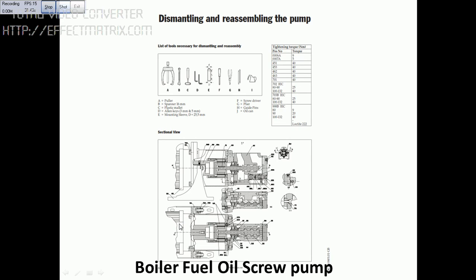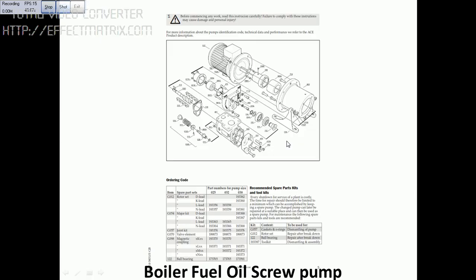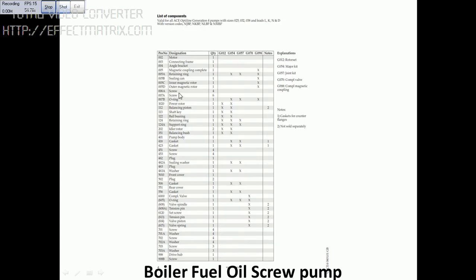You can see this is the section view of the pump. These are the tools required for dismantling the pump. You can see this is the pump which is to be dismantled. I have opened the pipeline for the inlet and the outlet. Next you can see this is the cross section view of the pump. Exploded view — this is the spare parts list. You can go through this.